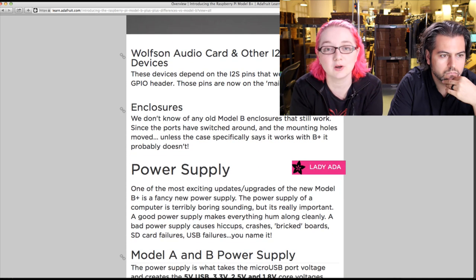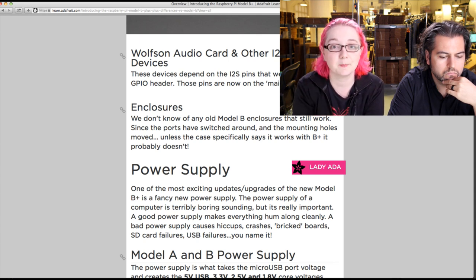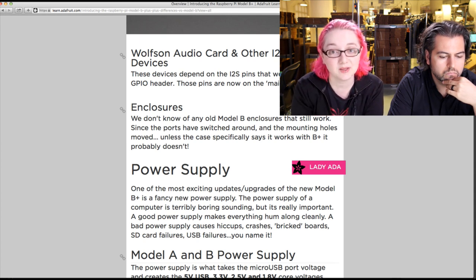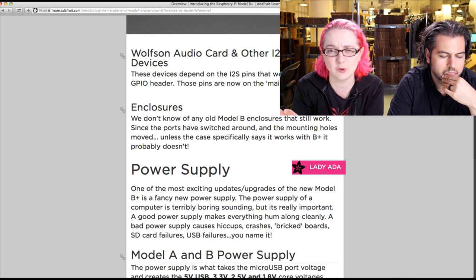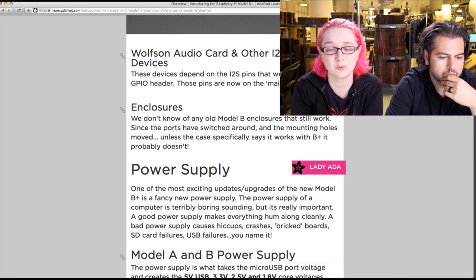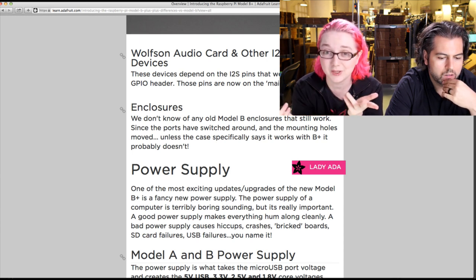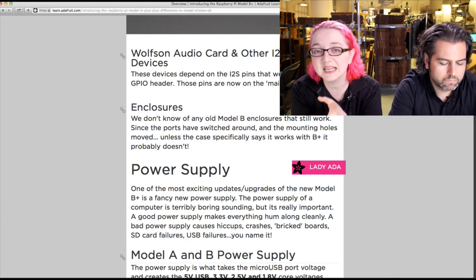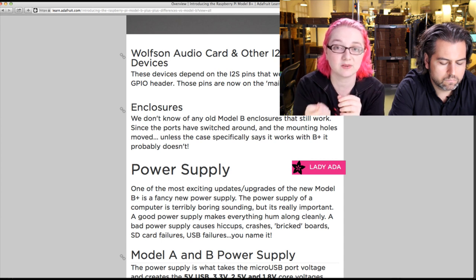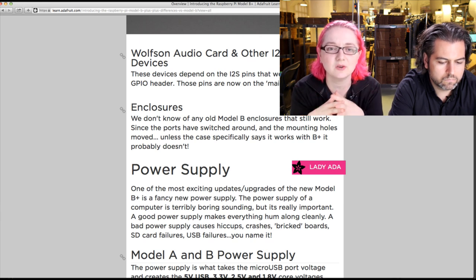Next up: the Wolfson Audio card and other I2S cards do not work anymore because they removed the I2S P5 port, and those pins were not replicated on the 40-pin header. Instead you can use a USB audio cable, which we have in the store and which works really well. Or — the audio is improved now. You may not need I2S digital audio because the audio out is now much cleaner-sounding. It doesn't have the little crackly PWM unfiltered sound anymore.